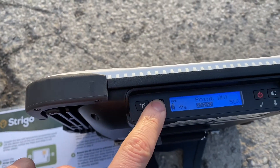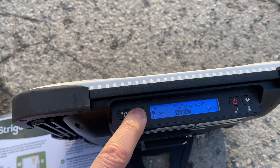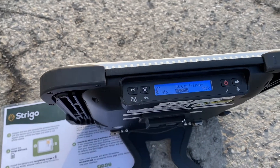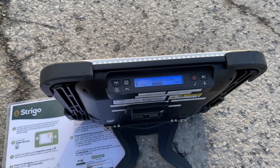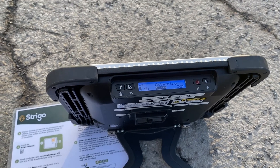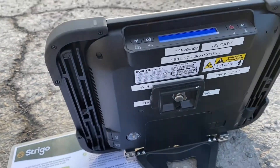When you're happy with your signal strength, you exit pointing mode by pressing the X for about three seconds. You can then see on the LCD screen that your device is attaching to the satellite.